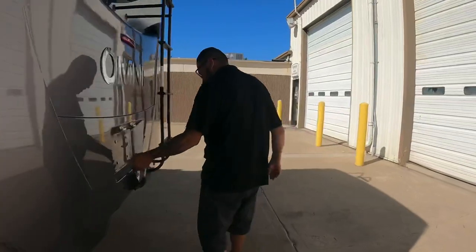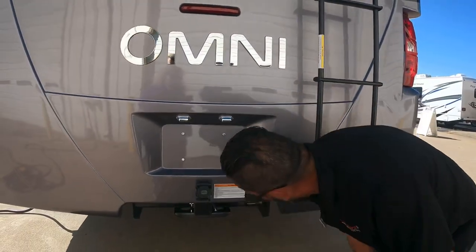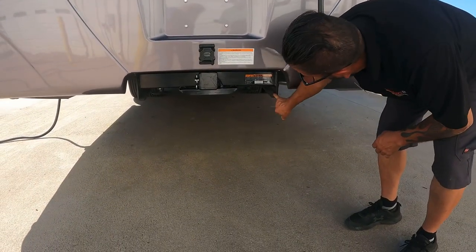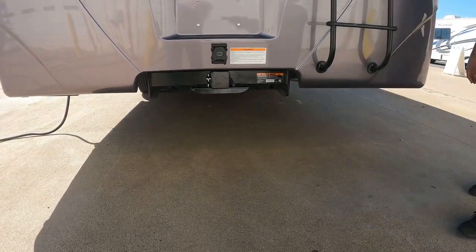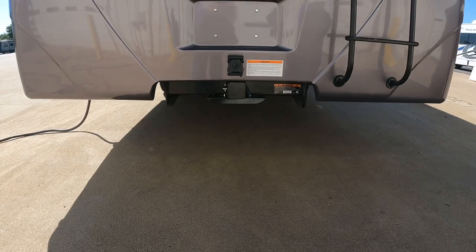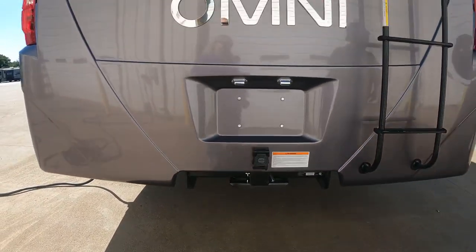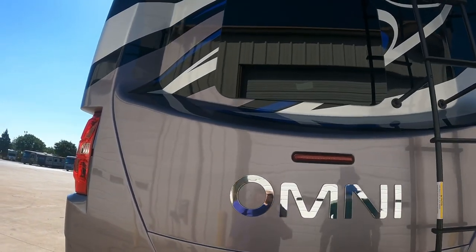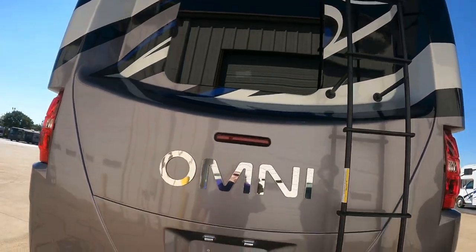There's additional exterior storage with a light. The tow package includes a seven-way and four-way connector — you just need a sleeve. There appears to be a slide-out slot that on older models was used for a spare tire that would slide up and store behind the back ladder.